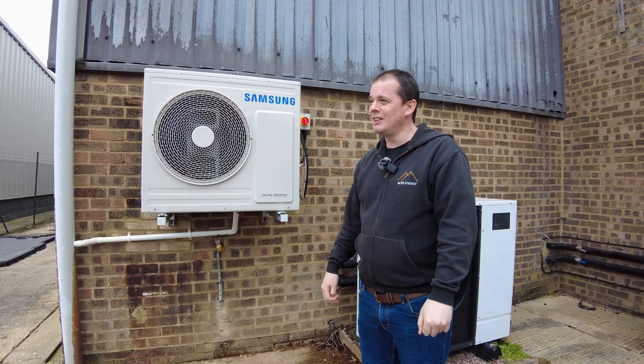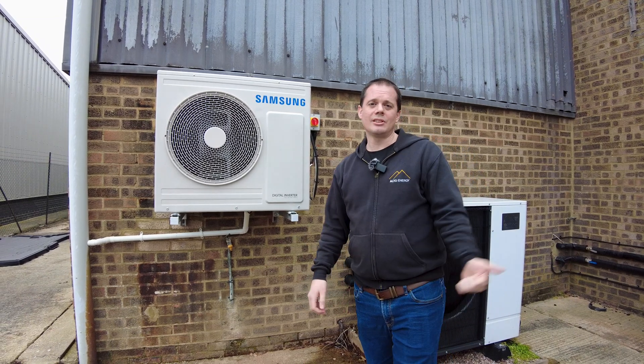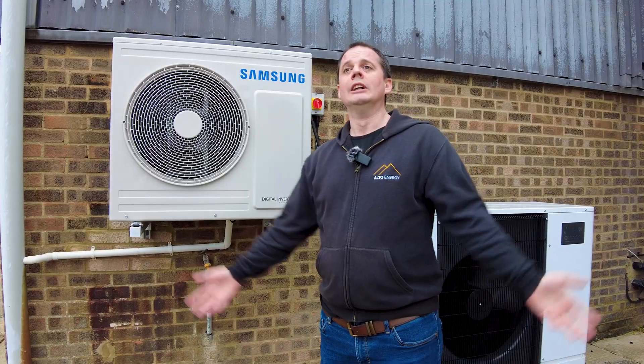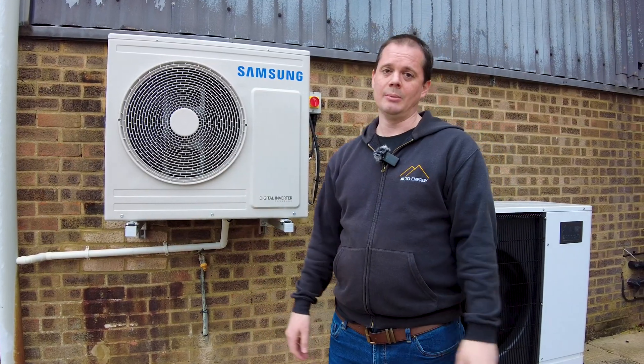It's really basic, simple stuff. I think it's been in use since like the 30s, something like that. We never really needed it in England because we've had cheap coal, cheap gas, cheap oil. Obviously we don't have that anymore, so now we're having to look to more advanced technologies such as heat pumps.